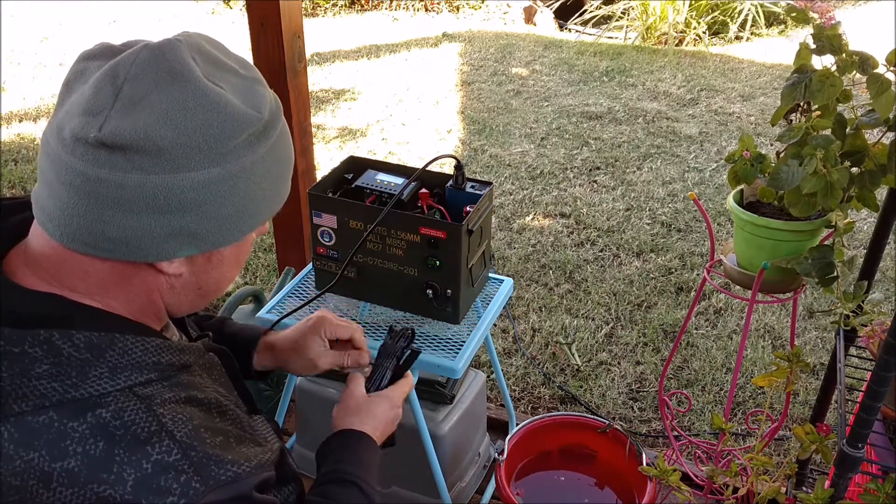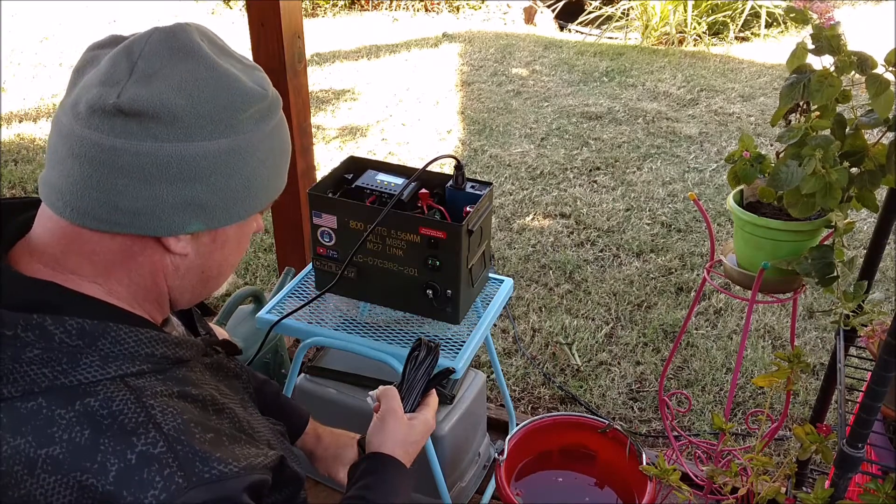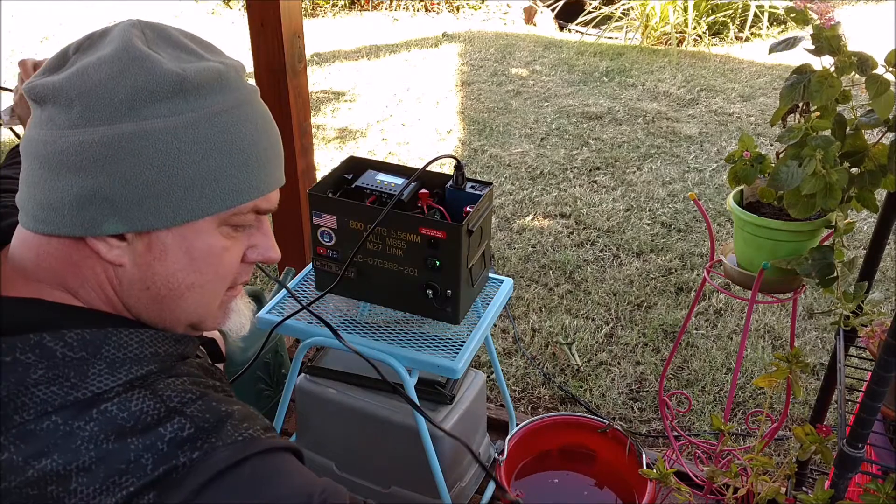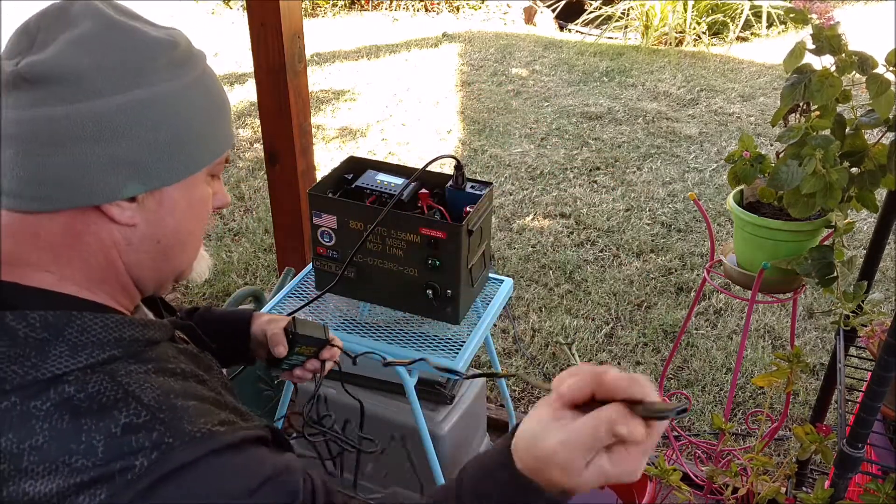...Battery Tender Junior is it has a really, really long cord. I'm hoping that it will reach to the power strip on the backyard patio — looks like it's going to be long enough, but we'll see.